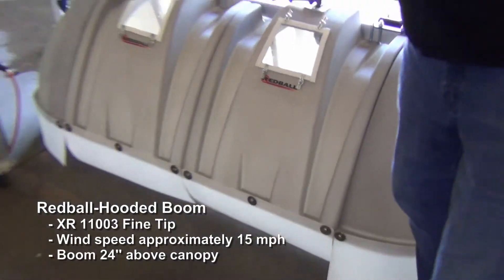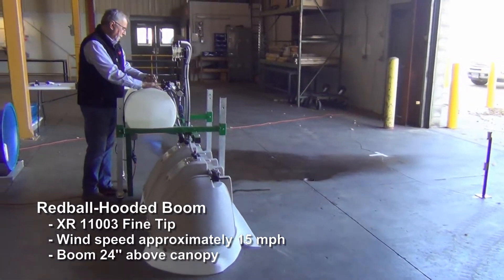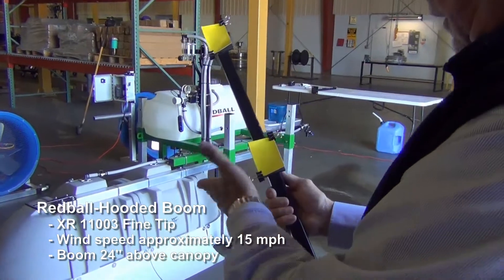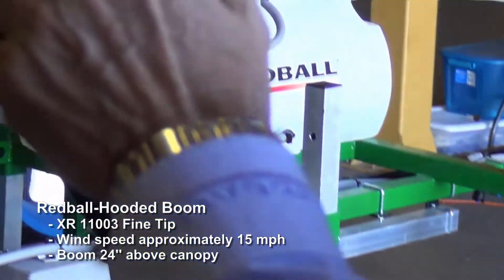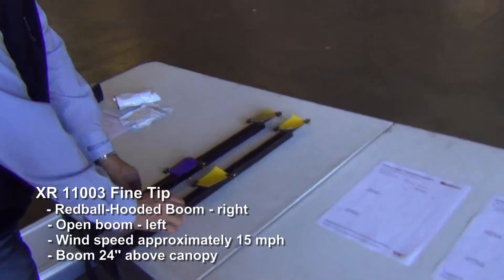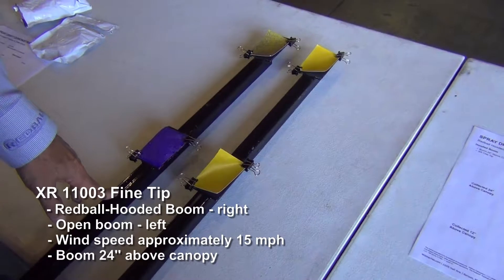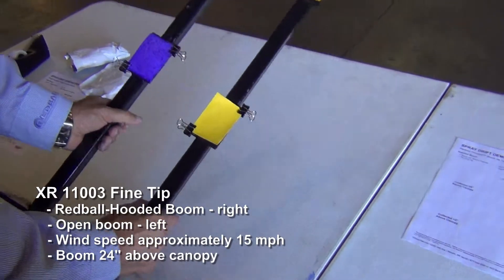Here now is what happens in typical operation at 15 miles per hour wind, XR tip, with the hood running properly right at the canopy. You'll see there are just a few specks — maybe one or two drops. The one on the right was with hoods, XR, 40 PSI, 15 mile an hour winds. On the left, open boom, 15 mile an hour, 40 PSI, XR tip. That's the difference between hoods and open boom right there.